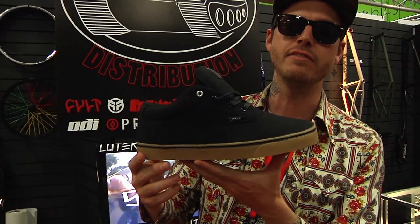Hi, my name is Rich Hirsch, and I'm here with Flowtech Fullwear at the Tip Plus Booth at Interbike 2013, and this is our new Garrett Reeves Signature Model Reeves Shoe.